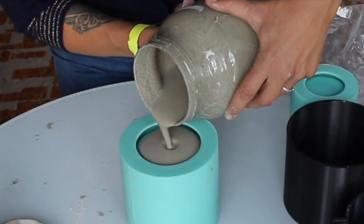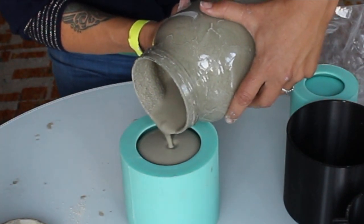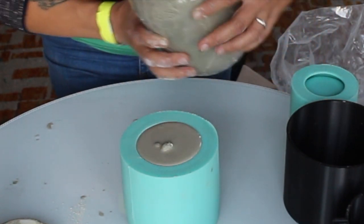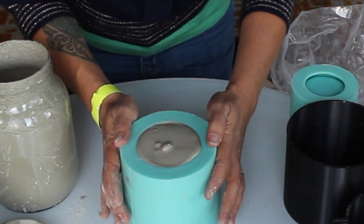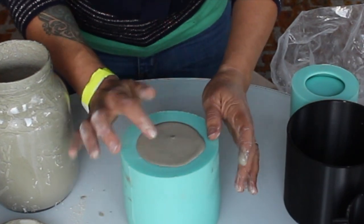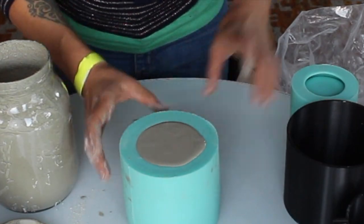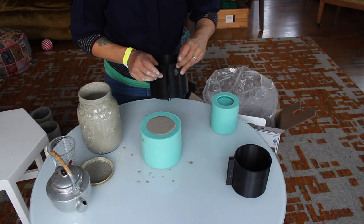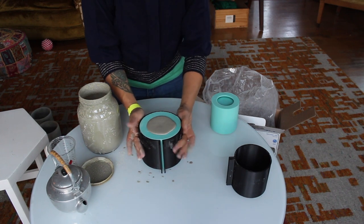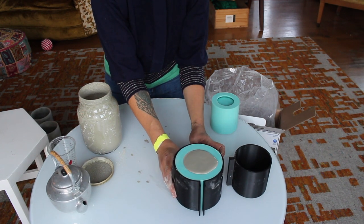We're just going to pour it into the mold. I'm going to give it some shakes to try to get some of the air bubbles out. Now that it's full, I'm going to put this hard plastic sleeve over it, and I'm going to set it aside because that one's going to start to set.